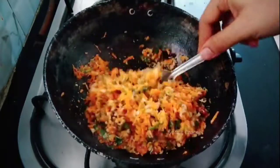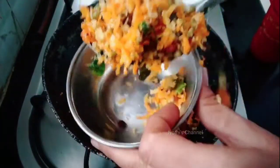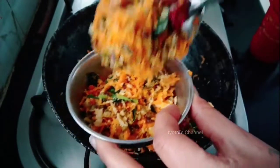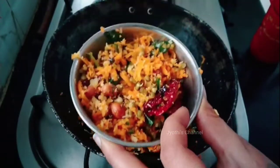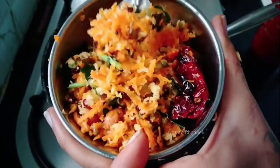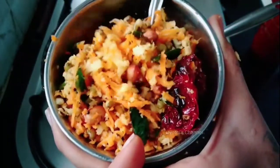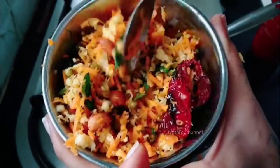If you want to try a side dish, please check out the comments and I will share this video. Thank you so much for watching.